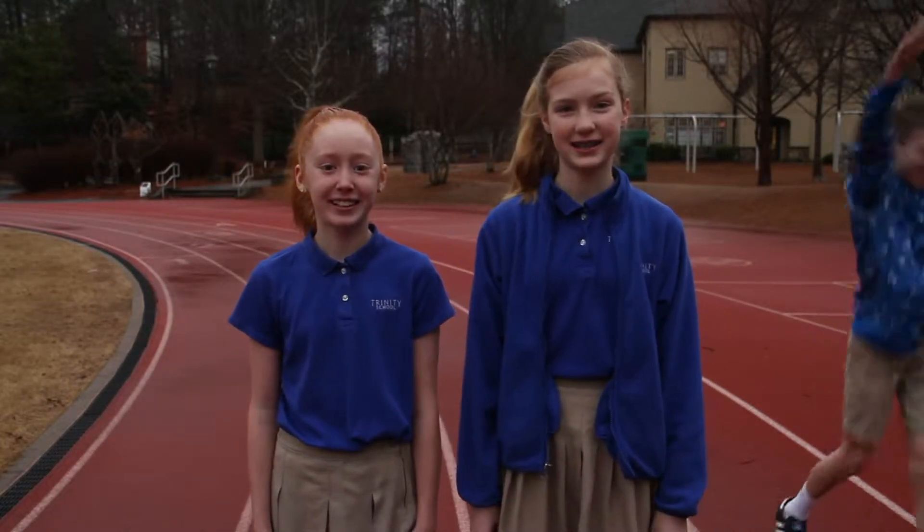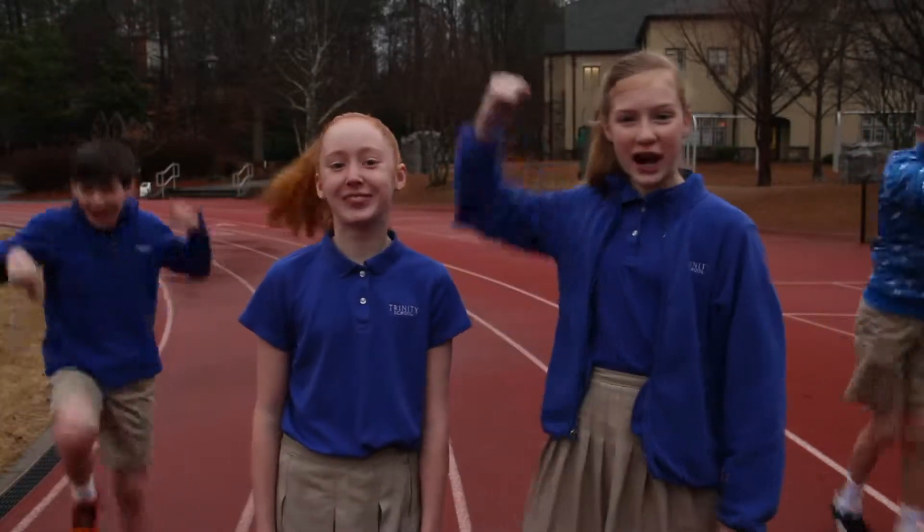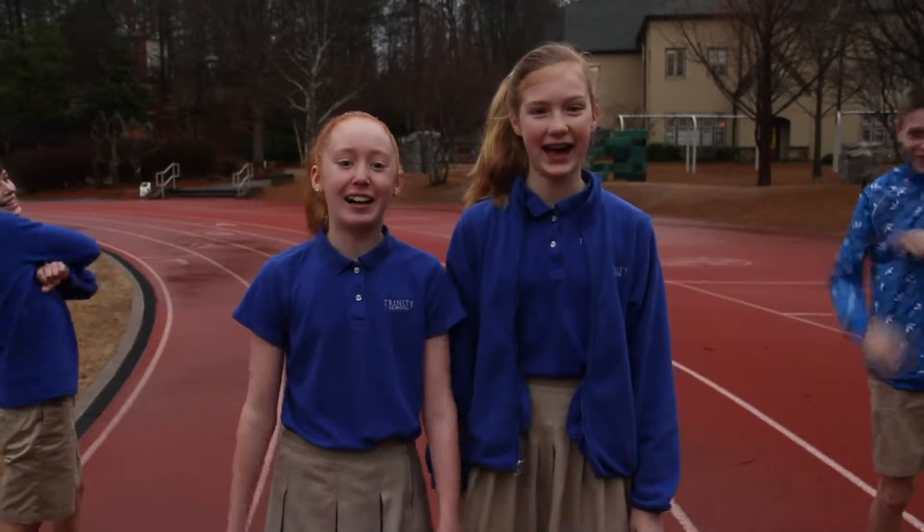Hey guys, welcome to Fitness for Fun! I'm Campbell and I'm Caroline, and we're your fitness instructors. Joining us for today's workout is Wave and Hutch. Are you ready to work out? Great, let's get started!